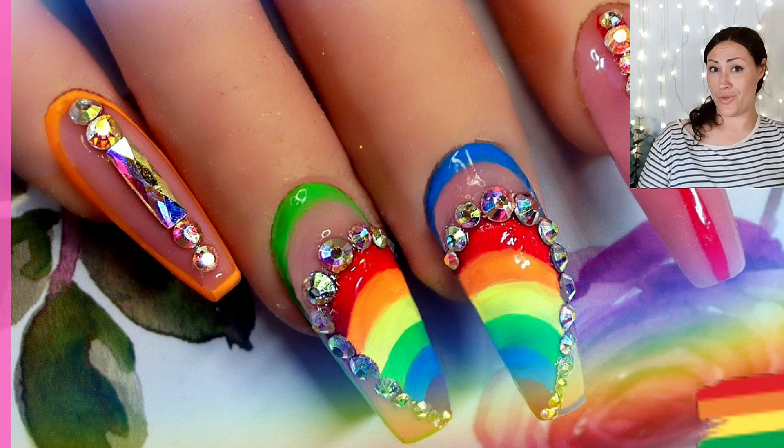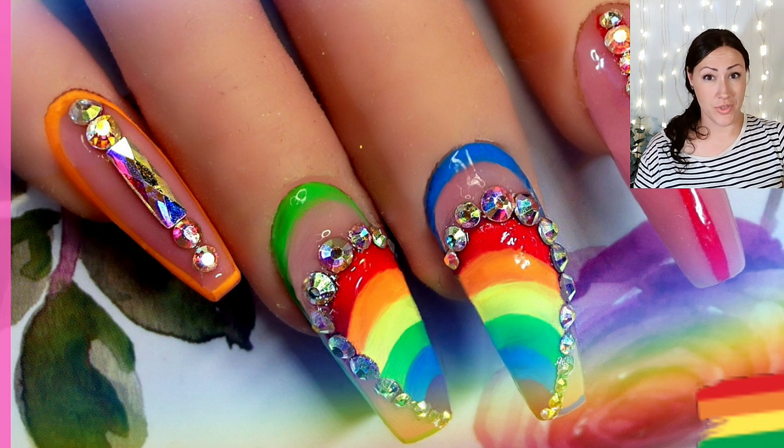And this is the final result. I am very, very happy with them. I think they're really flashy. Thank you so much for watching. I hope you enjoyed this and I hope it gave you some inspiration. Please like, subscribe and hit that bell so you don't miss any nail content. Until next time, bye!